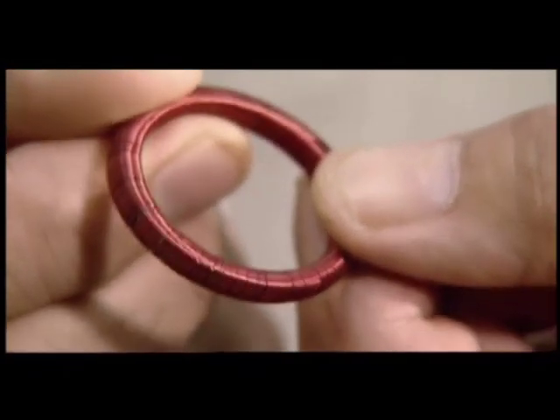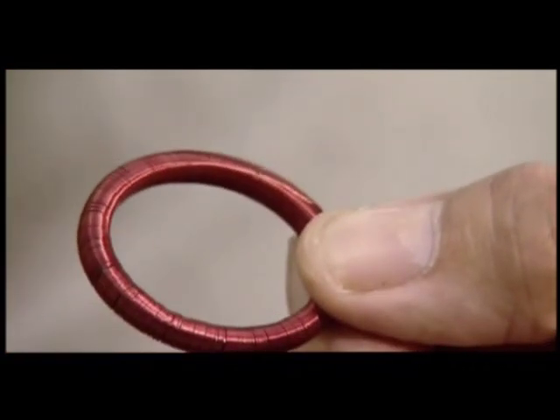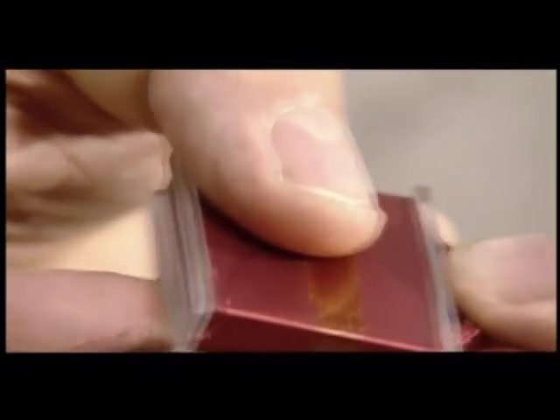In the Mars Global Surveyor satellite, the instruments are electronic rather than mechanical. But the principle remains the same — a tiny electromagnet which works against a magnetic spring.